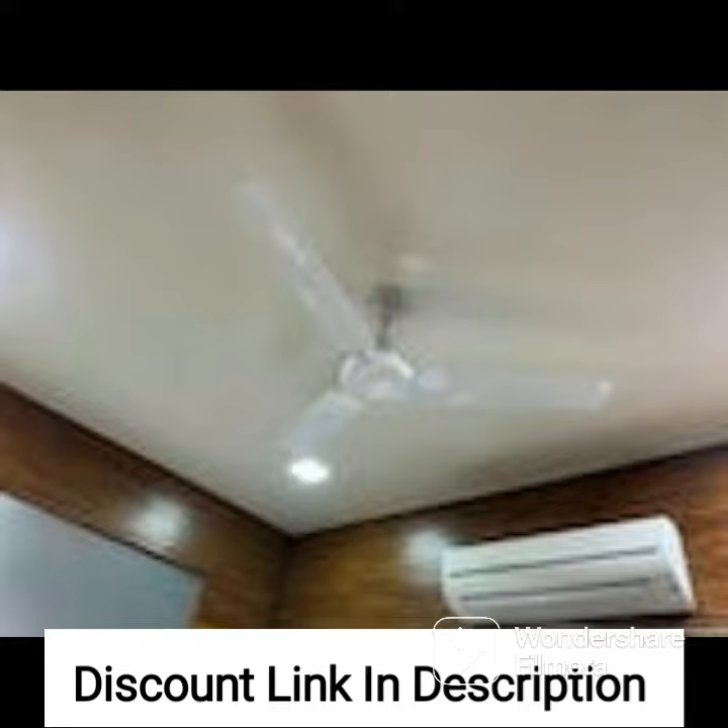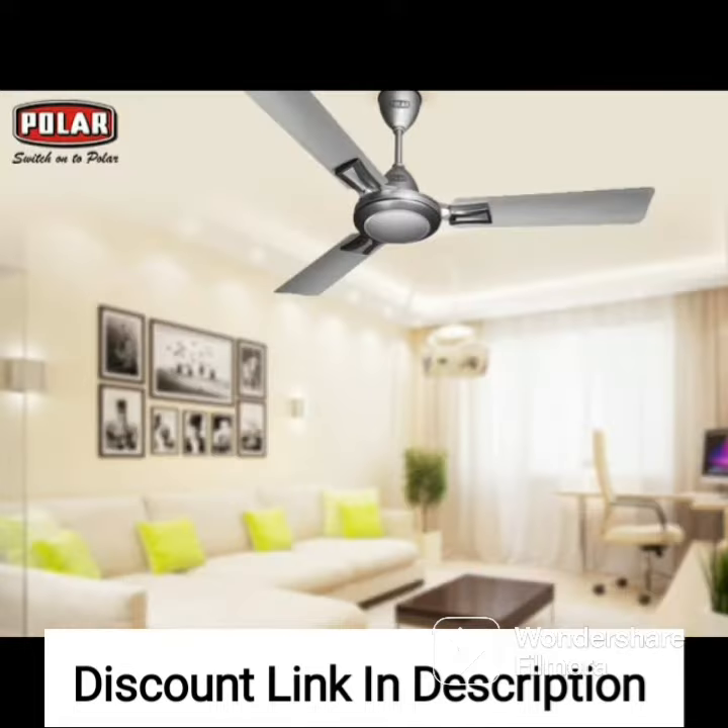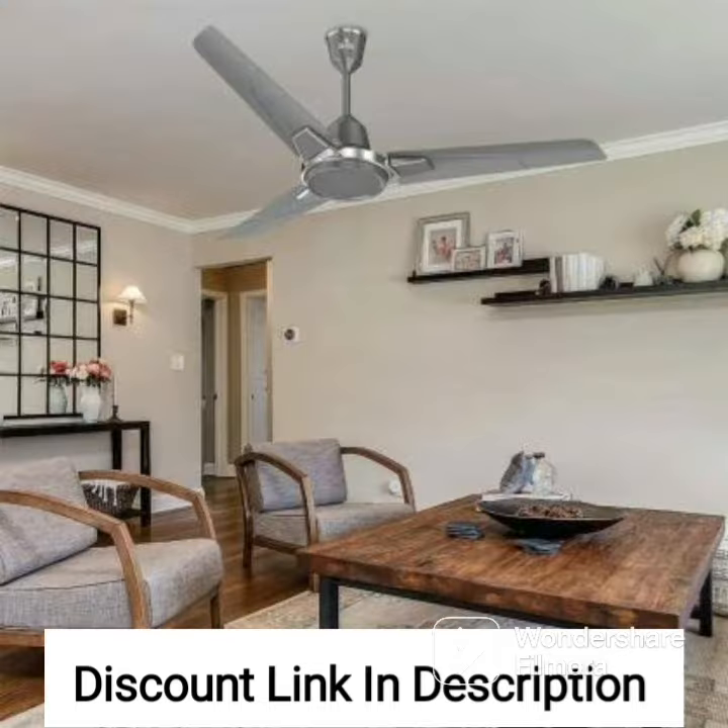The bright gold color adds a touch of elegance and style to any room, making it a great choice for modern homes and offices. The Usha Striker Galaxy 1200mm 80W Goodbye Dust Ceiling Fan is equipped with a powerful motor that delivers efficient air circulation and cooling.